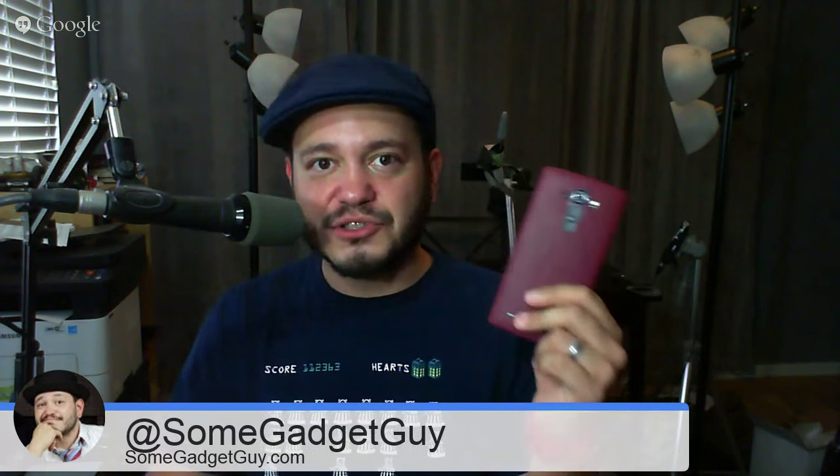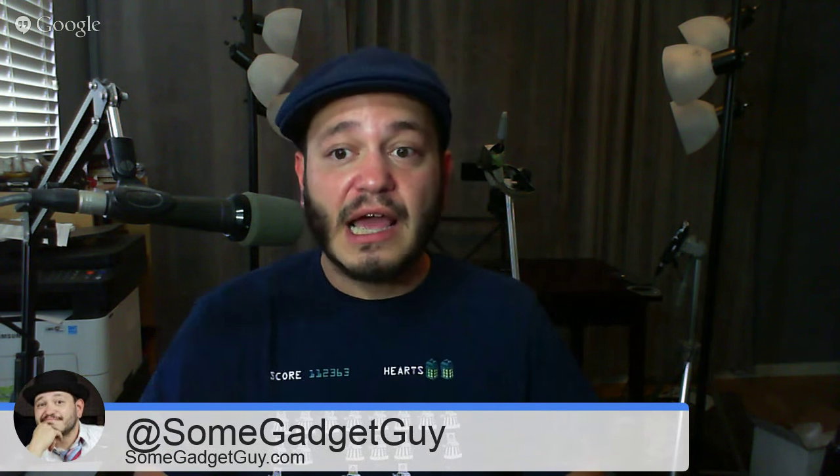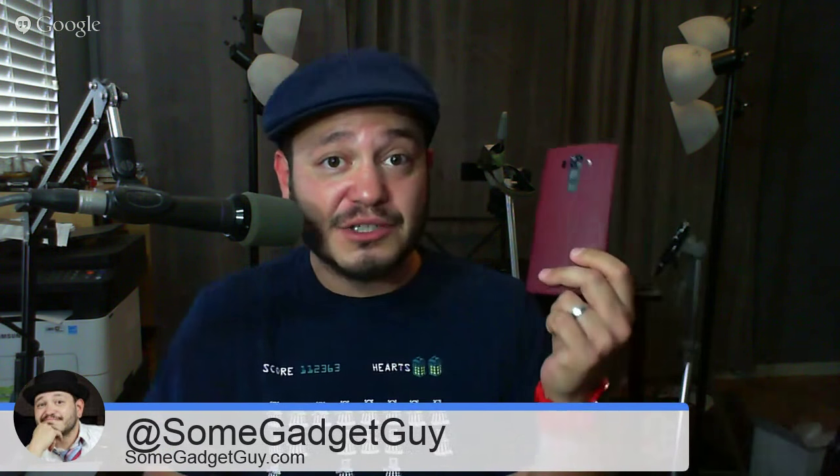Enough on the housekeeping — we've got to get into the actual questions. From last week's SGGQA comments, the first one is about the LG G4 from Brady: Have you experienced any lag on the LG G4? The answer is of course. This is one of the most difficult concepts to express when it comes to modern high-end premiere smartphones. Every computing device, no matter how powerful or well-optimized, will lag at some point. You can make the G4 stutter, hiccup, or perform unexpectedly poorly.